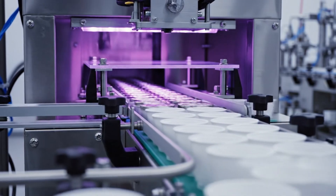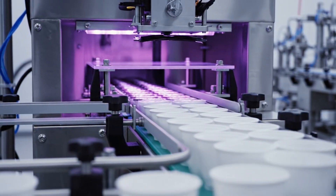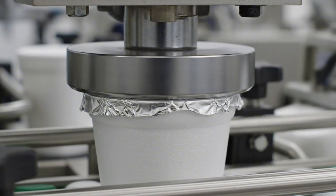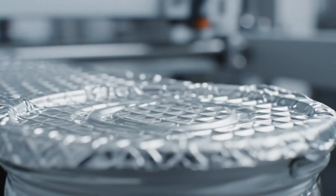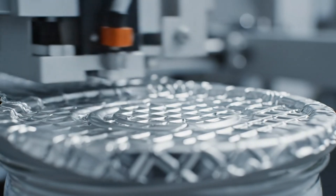UV light — we sterilize the seal. Nothing gets in that shouldn't be there. The seal — heat and pressure fuse the foil to the styrofoam. Permanent. The waffle pattern increases surface area for a grip that won't let go.